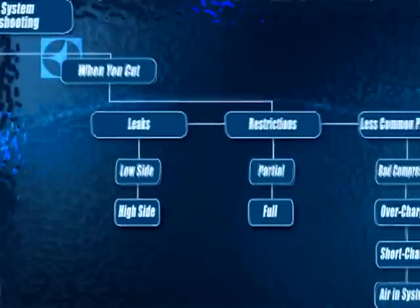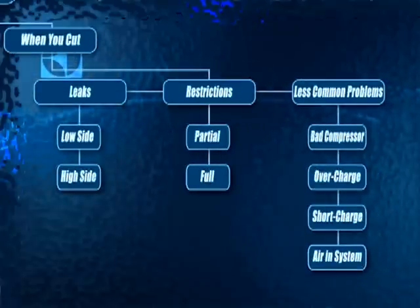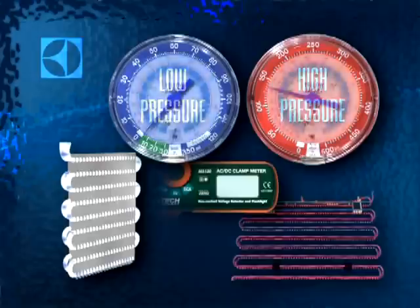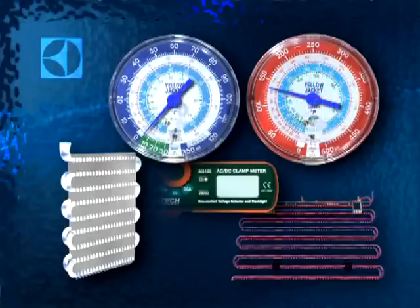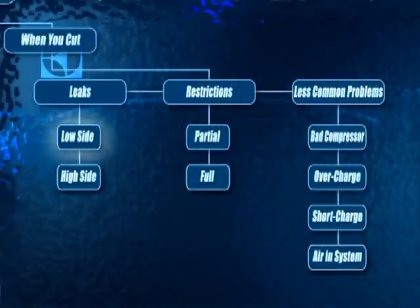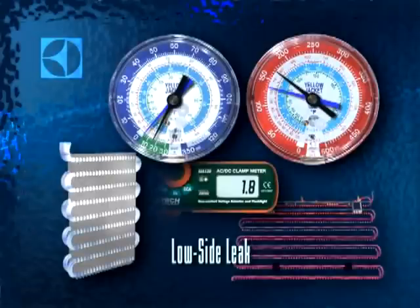There are two common problems that can arise in a sealed system: leaks and restrictions. Each problem can be identified by comparing and contrasting the readings on your gauges and your meter with the status of the evaporator and condenser. These readings will be abnormal in various ways based upon the problem at hand. Note that the readings shown are based on a normal reading at 70 degrees Fahrenheit ambient temperature. Low side leaks are characterized by low pressure on the low side and high readings on the high side. The system will pull more amps than normal, the evaporator may be only partially frosted, and you'll hear some hissing and gurgling from it. The condenser will feel slightly cooler to the touch than normal.